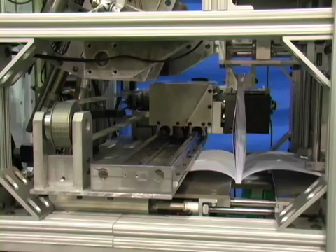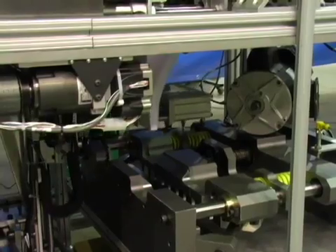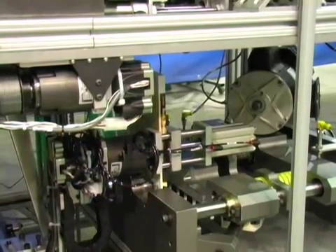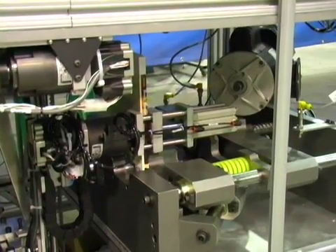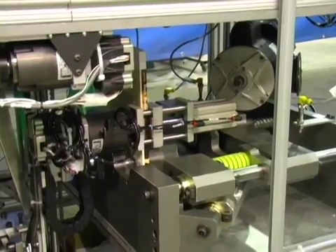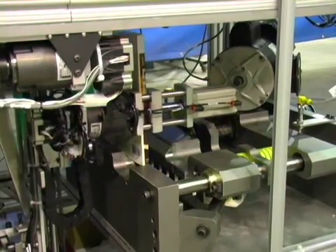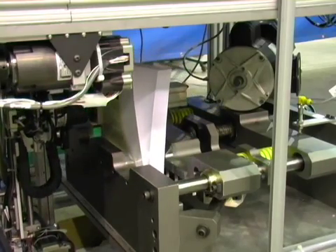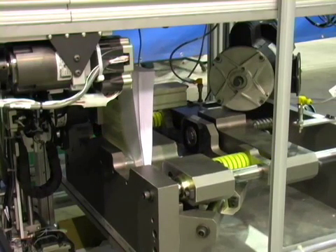The binding table opens, and the clamp passes through and transfers the bound book to a robot at the shearing station. The robot rotates the bound pages 180 degrees, and a carbide blade trims the edges into a book, infinitely variable between 8½ by 11 and 4½ by 4½ inches.